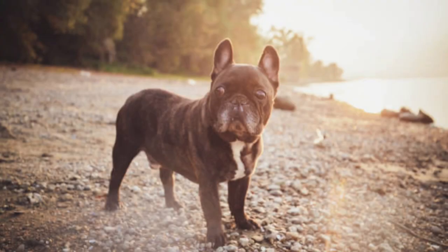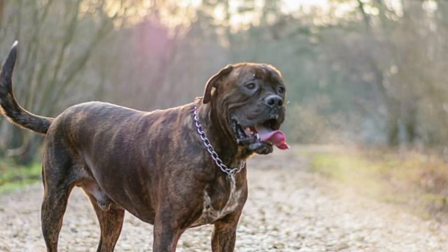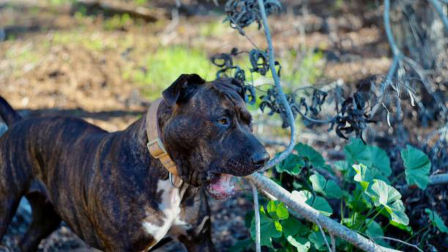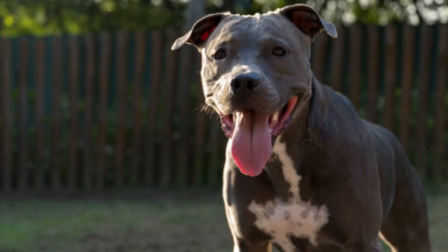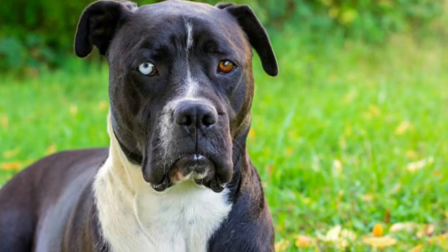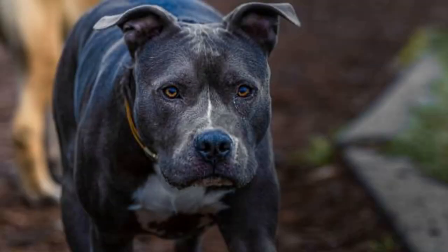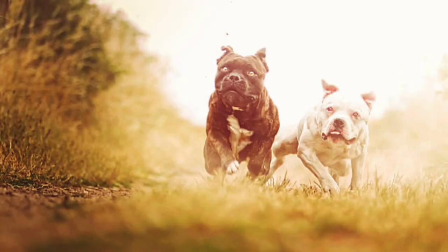Number 4: Not Giving Your American Bully 30 Minutes to an Hour of Exercise. Social and energetic American bullies need an owner who can provide them with regular exercise. After all, they descended from working dogs. However, they can become very hot quickly, so it's important not to overdo the exercise. Instead, a nice brisk walk in the park along with play sessions in the yard is enough to meet their exercise needs. Ideally, your dog will be satisfied with 30 to 60 minutes of exercise every day. Without enough exercise, American bullies can develop destructive behaviors such as chewing, scratching, digging, and excessive barking. So unless you want to come home to destroyed furniture, make sure that you're able to meet your dog's exercise requirements consistently.